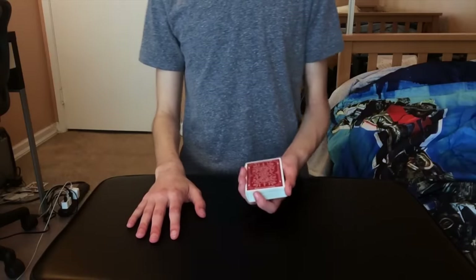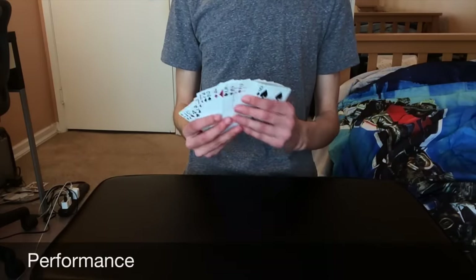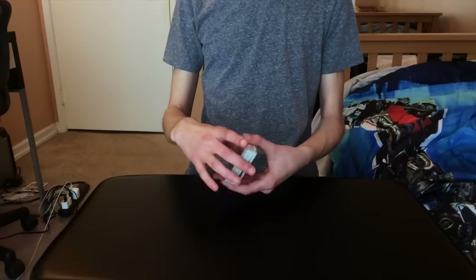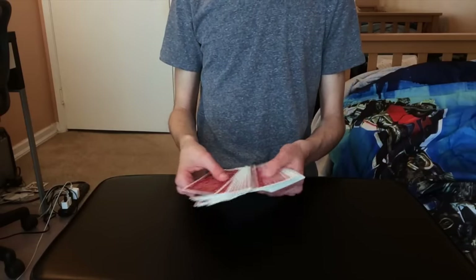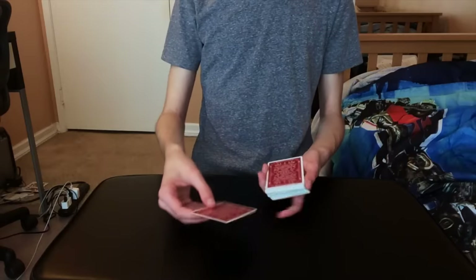Today I have a very cool trick to show you all. Over here I have a deck of cards — all the cards are pretty mixed up and random. I can go ahead and give them a quick shuffle if the spectator would like, but it is not necessary.